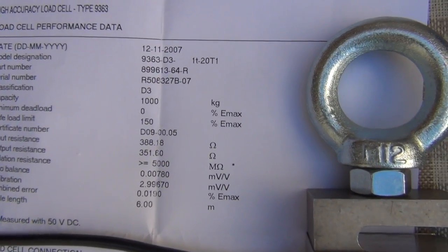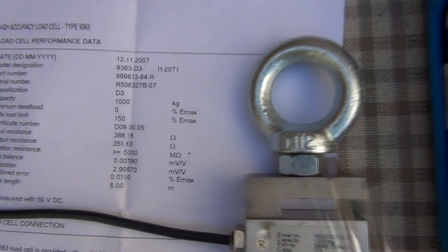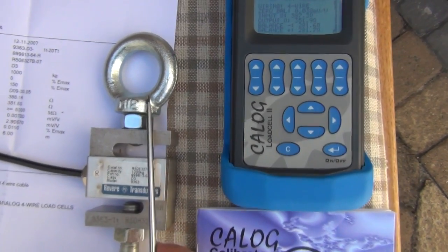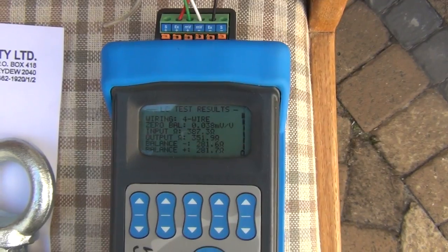Next we'll run through an insulation test, which is really handy because you can do it in place with this device — you don't have to take your load cell down. You can check whether you've got any faults. Let's do the insulation test next.